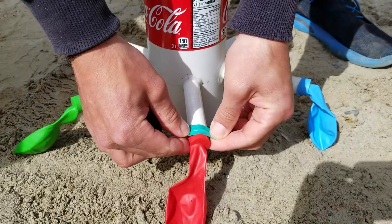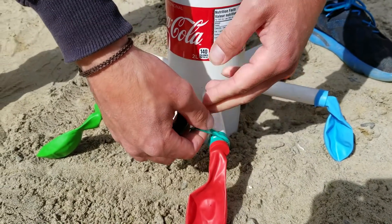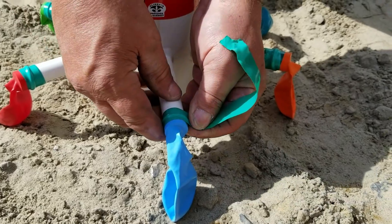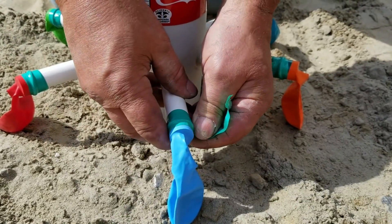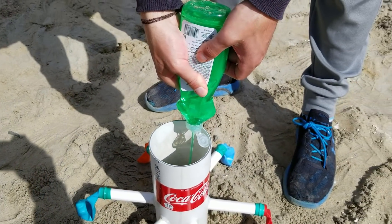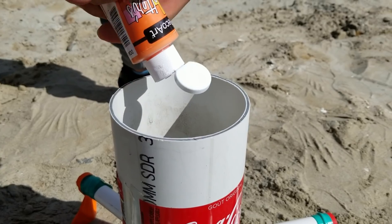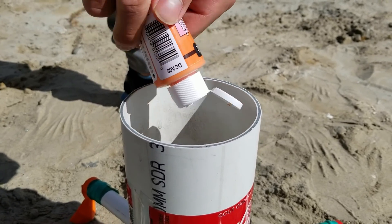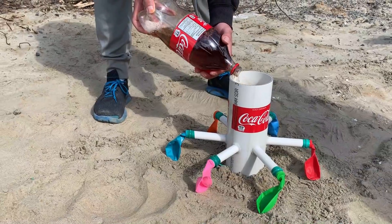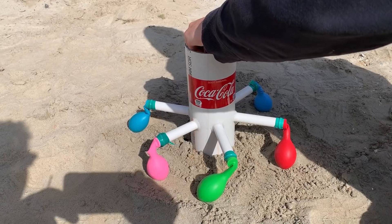We will add a rubber band to keep it tight. That weight will allow the balloon to get expansion before it blows up. We will now fill the tower with 2 liters of Coca-Cola. It is now time to start the experiment — we will add the balloon of Mentos inside of the tower and make it explode. Let's do it!